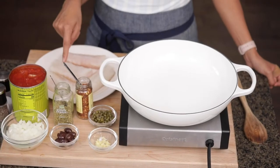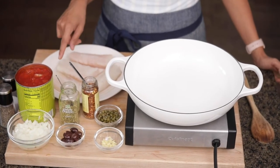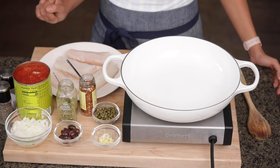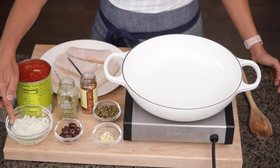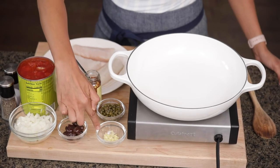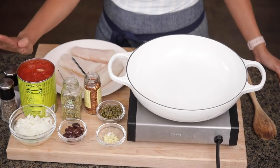Here's what you'll need. We're gonna start with some white fish — this is cod. You can use any other kind of white fish, or you can even make this with salmon. We're also gonna use some diced tomatoes or crushed tomatoes, onions, olives, garlic, capers, and some oregano, crushed red pepper, salt, and pepper.